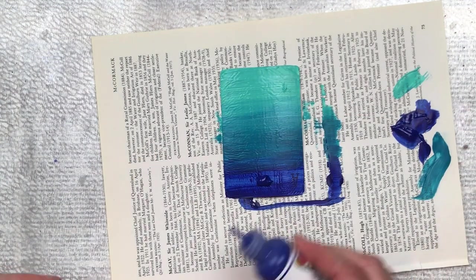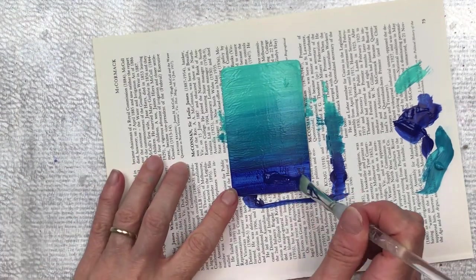I'm just continuing with my second layer of paint and as you can see it's a lot smoother and it's giving a really good ombre effect.